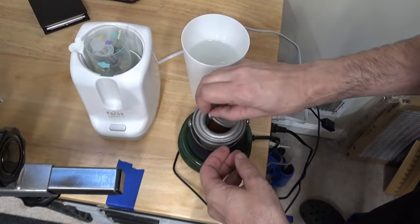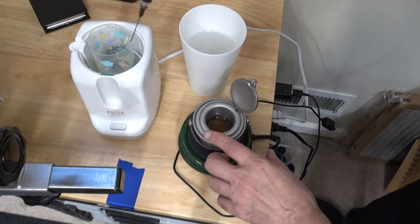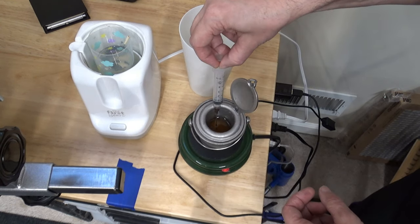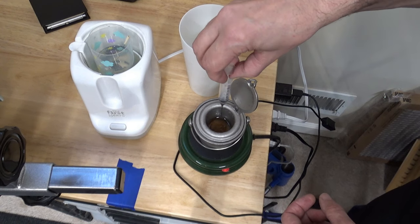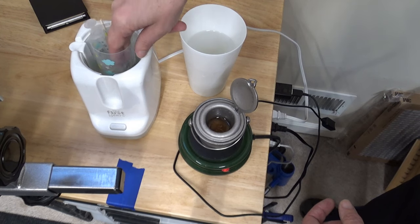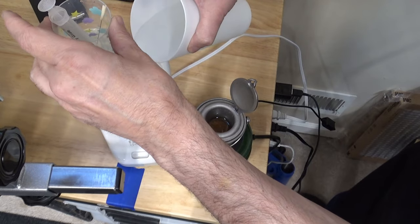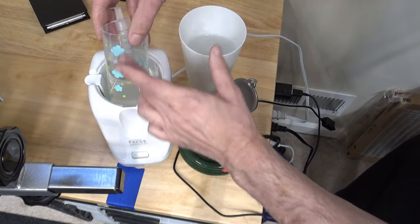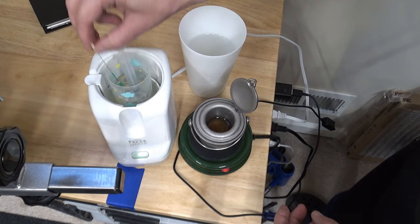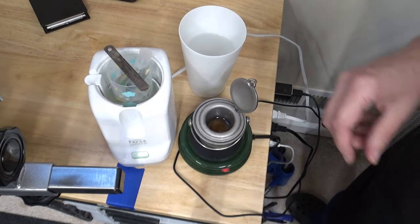Now here's the hot hide glue setup. This is hot hide glue in the Lee Valley heater. I'm going to use this syringe with a number 19 needle. I've got a feeler gauge over here and some warm water. This baby bottle warmer is what I use, and this is an actual baby bottle. I keep everything in it, including the feeler gauge. Let that warm up — this is already hot.